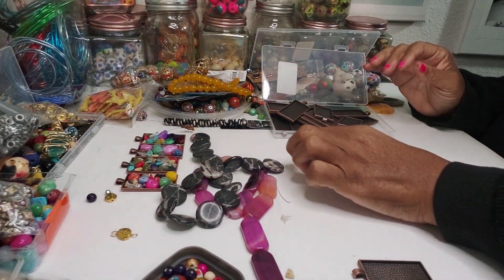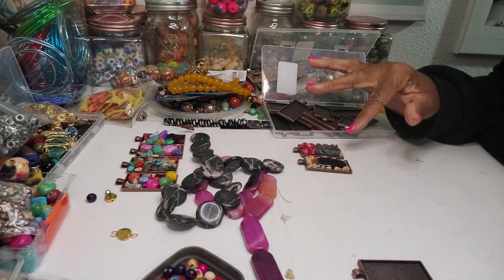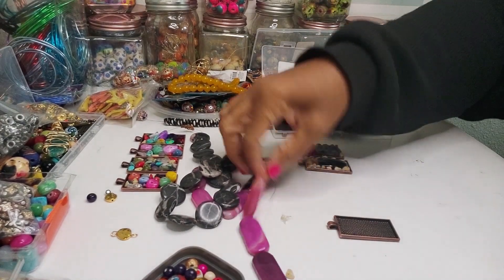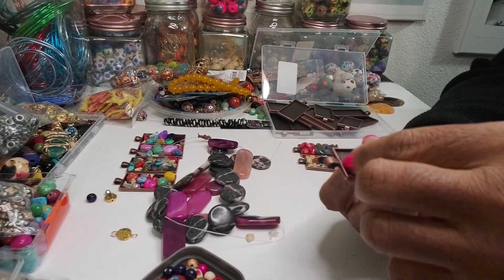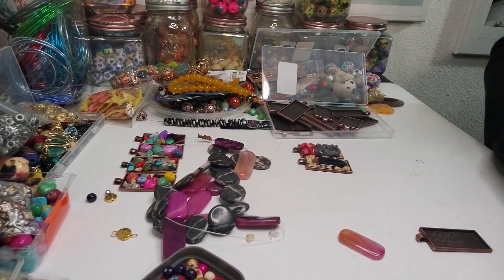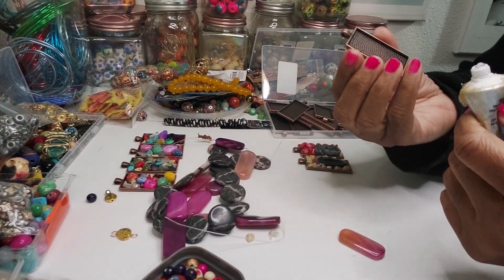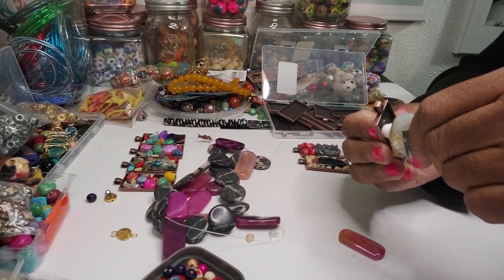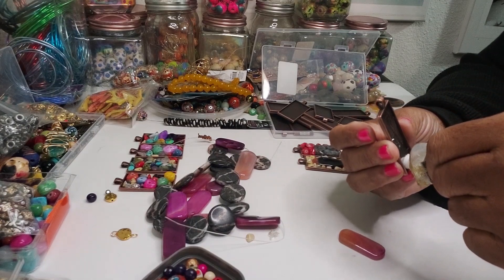And then we're going to let these dry. I like the way they look so far. Let's try one of these — and these I'm going to just put in here. I'm going to do the whole bezel. Y'all know how I be doing. Not really sure what I'm going to do in there, but I'm going to do something.